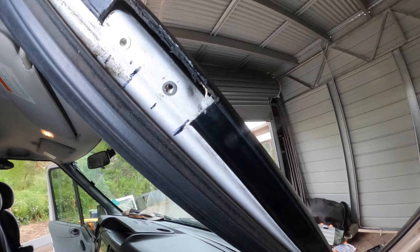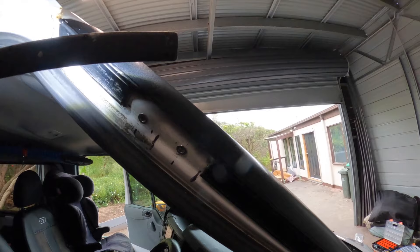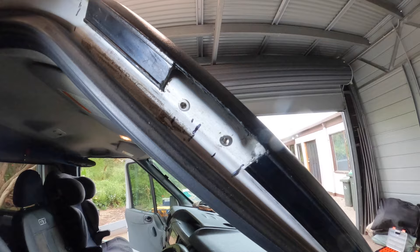There you go — we've got the two M5 stainless rivnuts and they're solid as a rock. Now we can come in from the front and drill the other three holes, then bolt this bracket in and she ain't going to be moving anywhere. That's the way to do it.